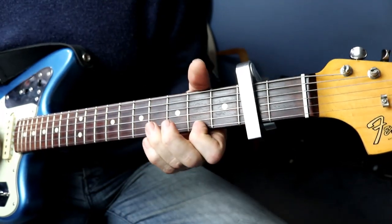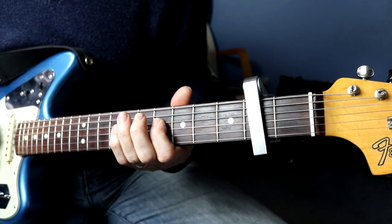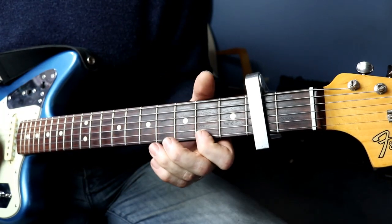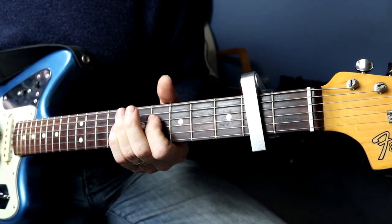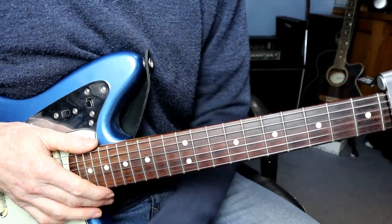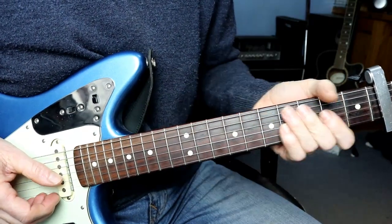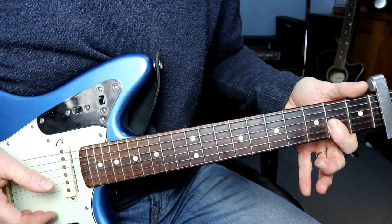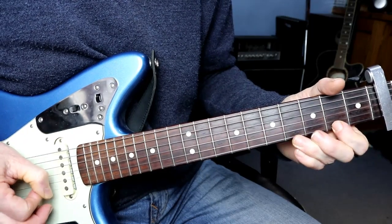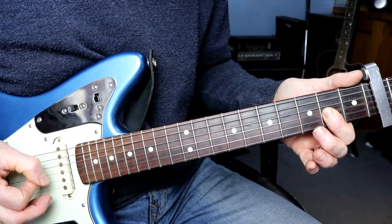And the bass is playing while you do this. I've changed the camera angle around just slightly so that you can see the neck a bit easier. I did it before and it didn't come out very well.